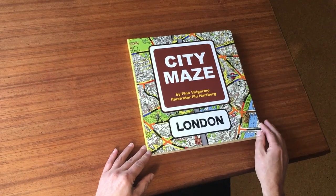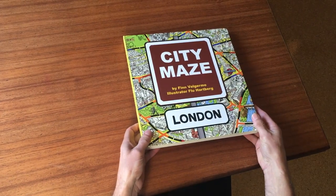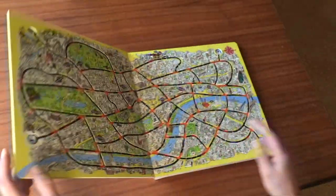My name is Finn Valgrimot and I have created this City Maze London book. It's a book, a normal book, but inside it's a board game.